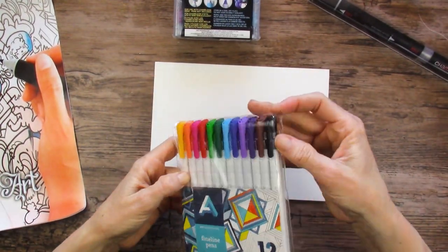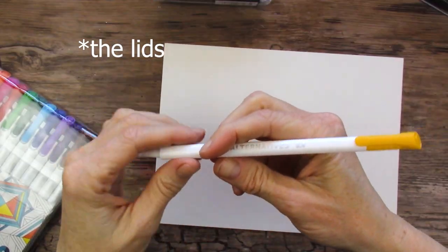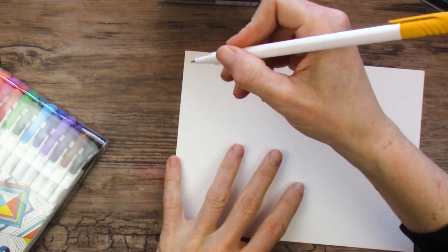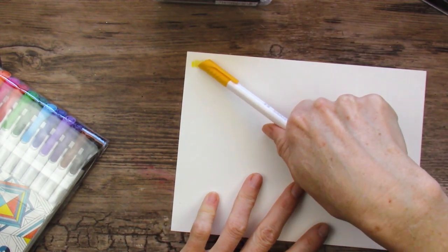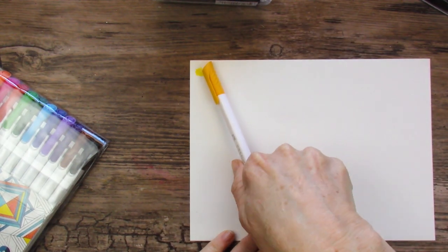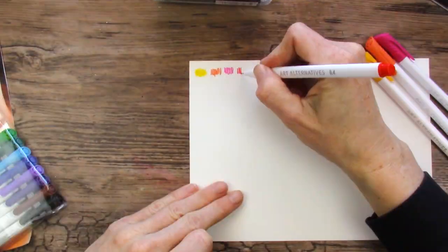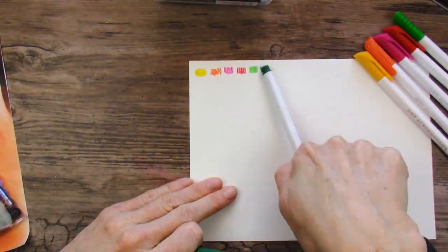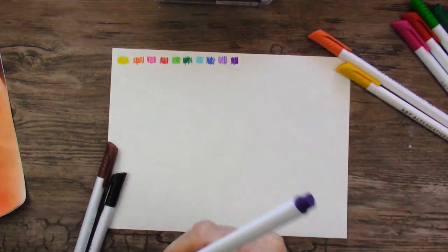Fineliners are easy. Let's see if the color on these fineliners matches the color tops. These are a triangular barrel, so kind of interesting. It's hard to tell because they are so fine. I was kind of surprised because the caps matched way better than I thought. It was only the few darker colors, like the dark green and the dark purple, that really didn't match at all. So not bad.